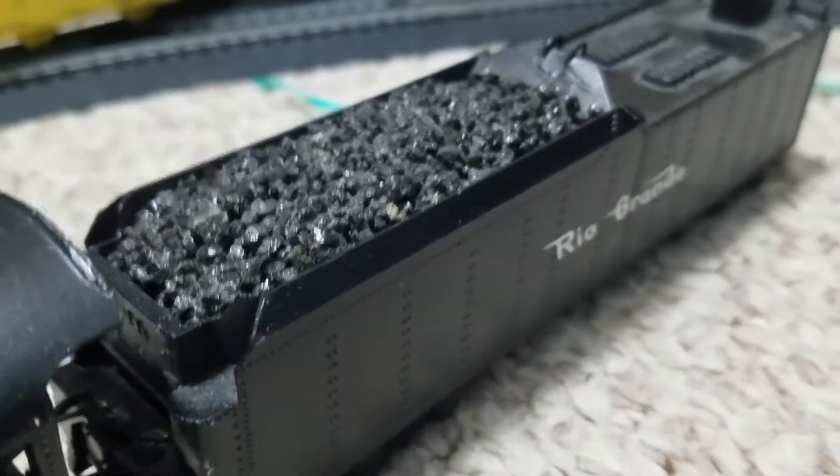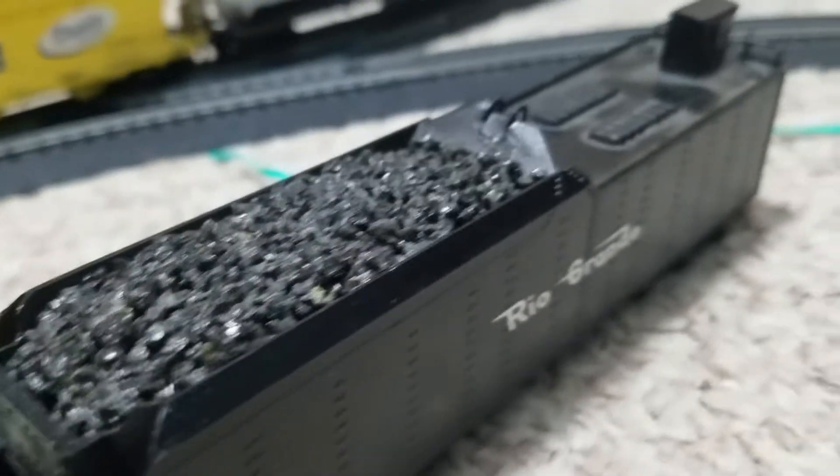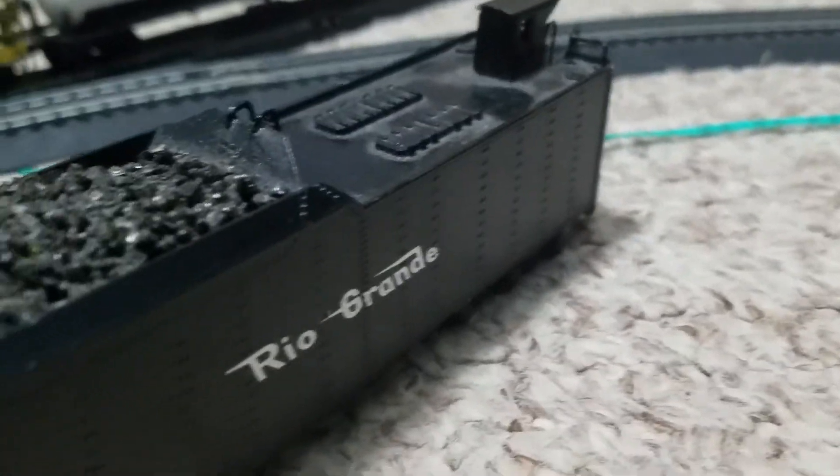The coal here — the coal is actually real, real coal. Someone took the time to put real rocks in there and color them. And this is also die-cast metal.